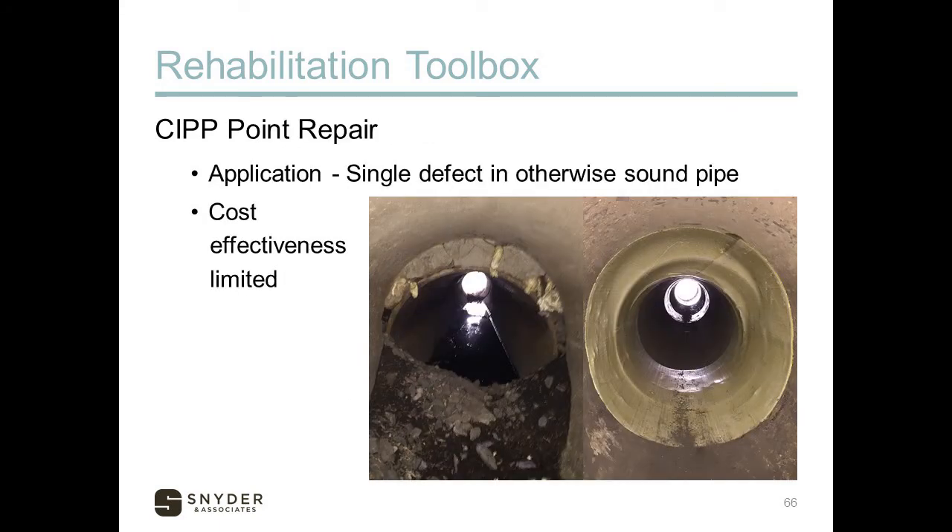There's a related method of using CIPP for repairing a single point — where the main is primarily good but there's a small damaged spot. You can go in with maybe a 10-foot length intended to repair just that isolated issue. The resin used is usually a two-part epoxy that cures at ambient temperatures. Cost effectiveness is limited, however. Our rule of thumb: if you're going to have more than two point repairs in a typical sewer section, you might as well line the whole section, since costs will be about the same.